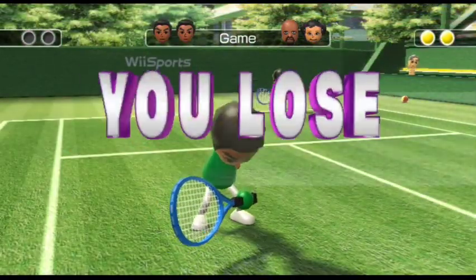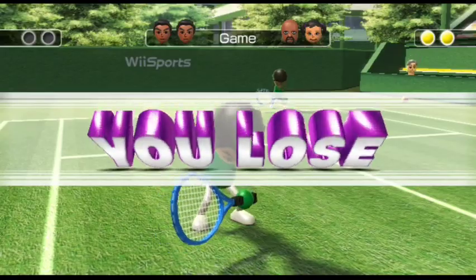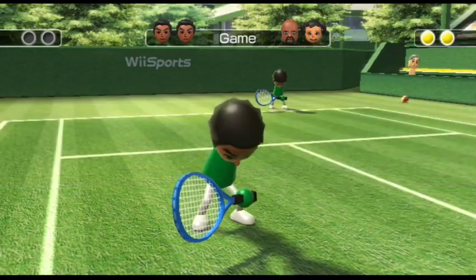Alright, well that's game and my class is about to end anyway, so I gotta go. Alright.